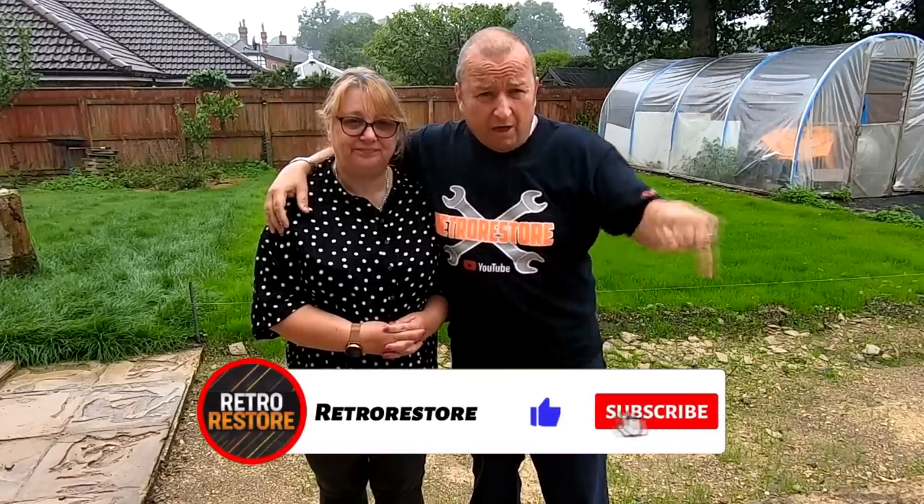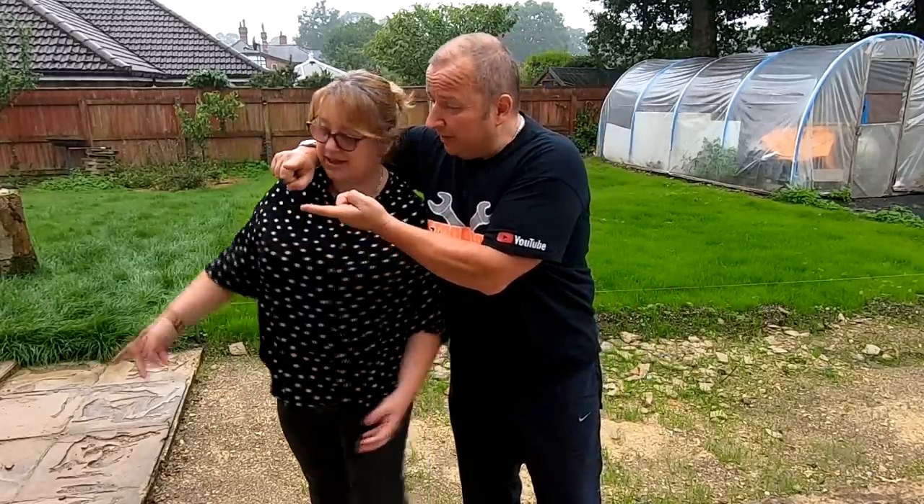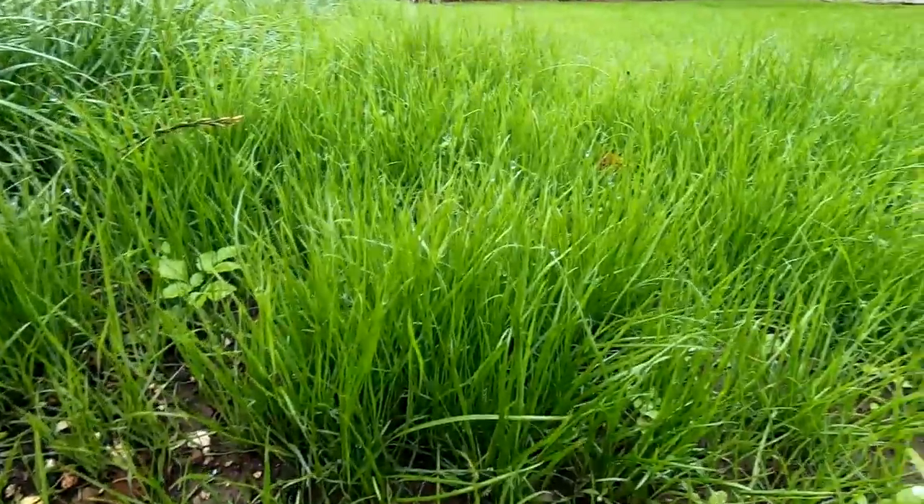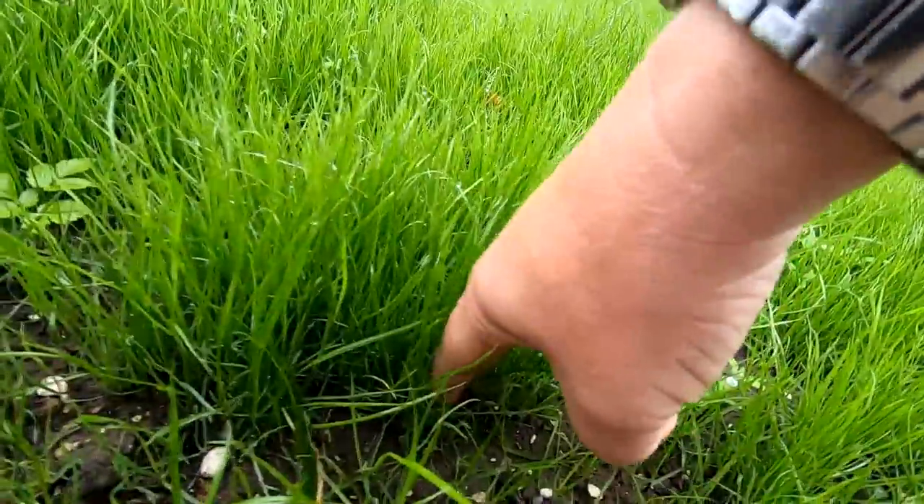Thanks very much for watching folks. It's pouring down with rain which has held fire to any other jobs I was going to do today. Scrappit Man is at home doing some fiddling on his car. Don't forget — if you like our channel, hit the subscribe button, ring that little notification bell and set your preferences to all, and that way you'll get notified every time we upload. Check out Butler's Empire too — we'll be cutting the grass when the rain stops, but it might be here for the weekend. See you later folks, bye for now.